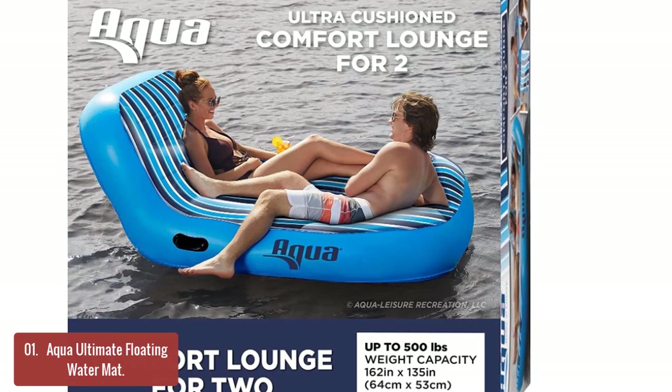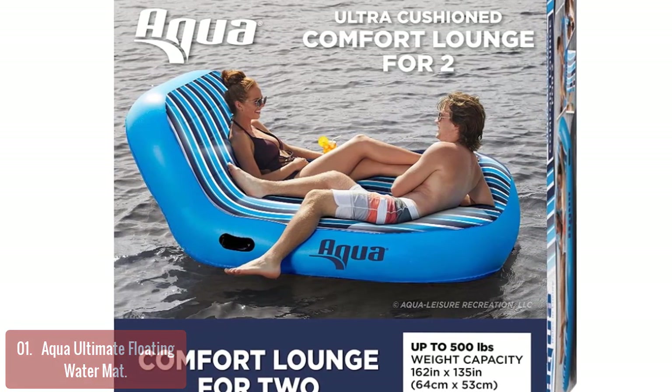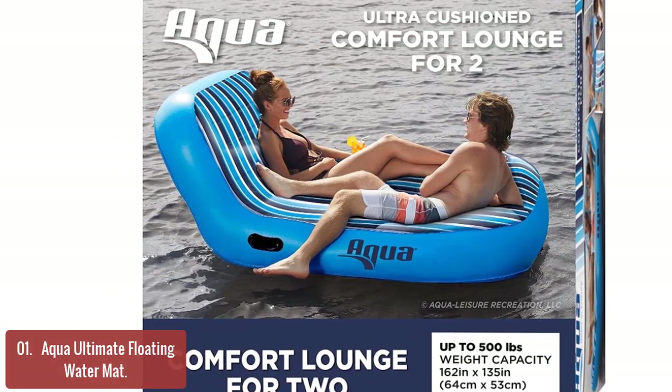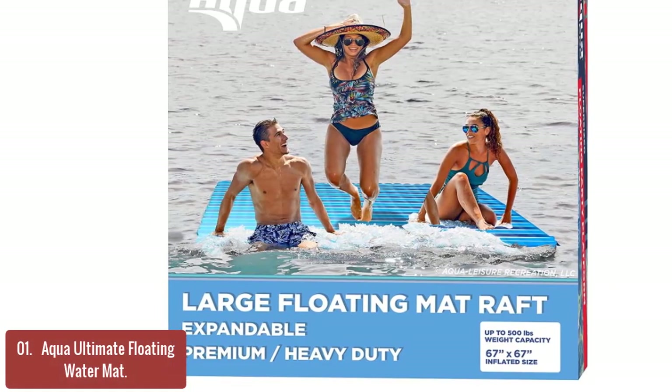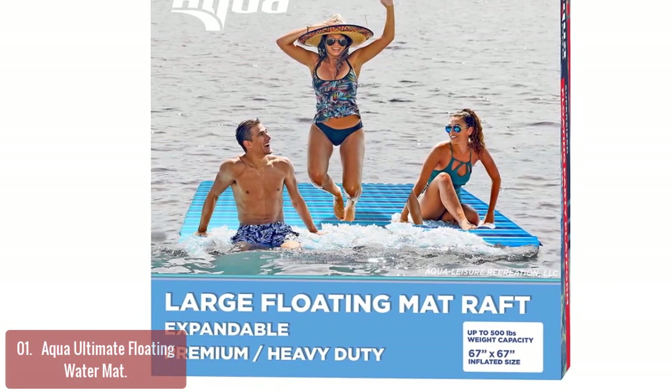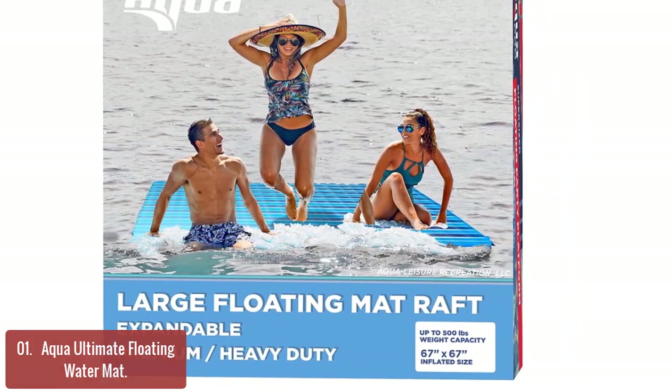List number 1: Aqua Ultimate Floating Water Mat. The Aqua Ultimate Floating Water Mat is a luxurious pool accessory that floats on top of the water, creating an island of comfort around your feet. The float has three connected sides for multiple configurations and is made from material 60% thicker than most pool floats.